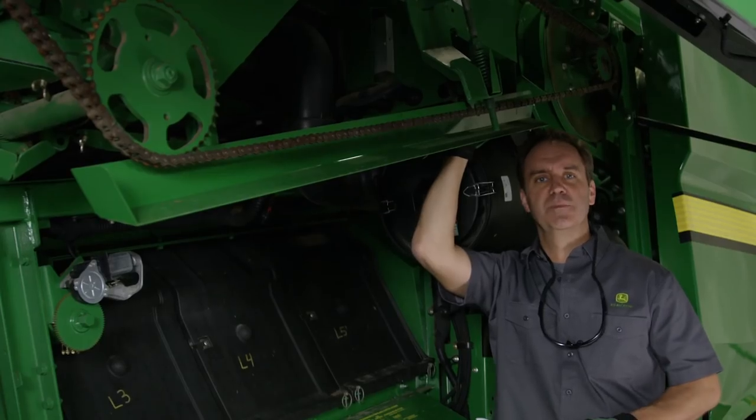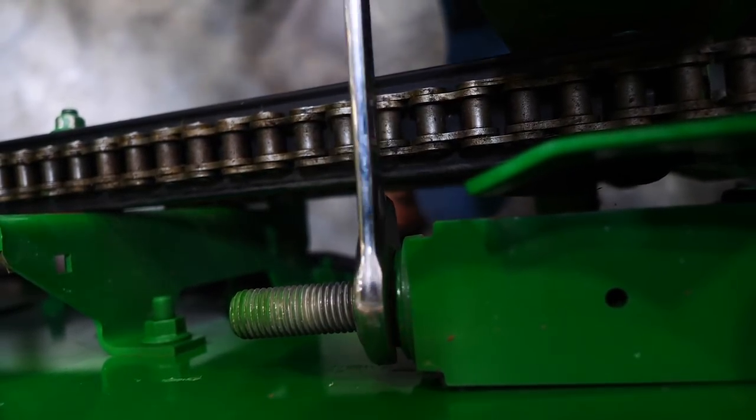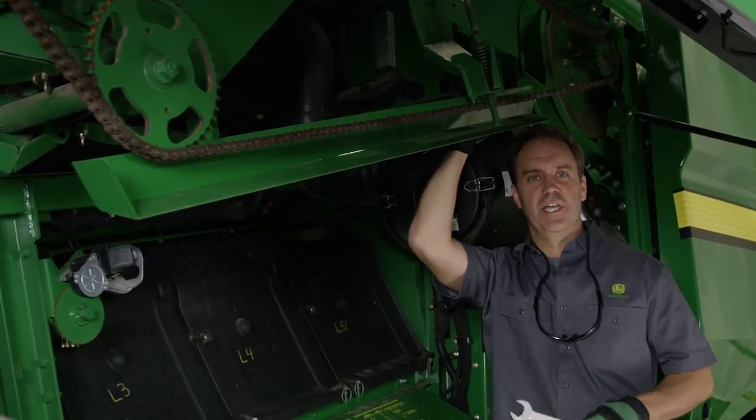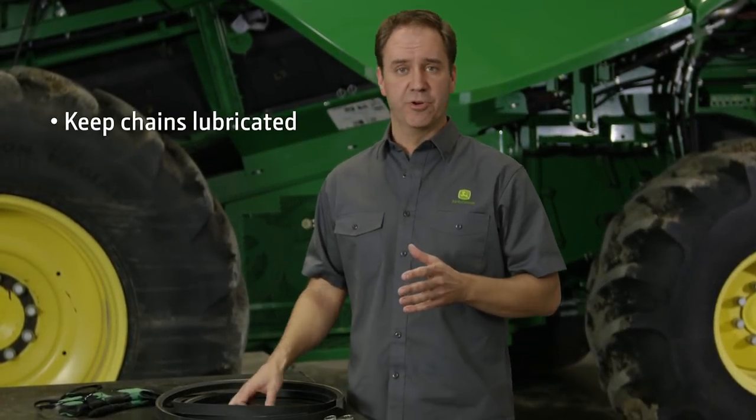Before you head to the field, for best performance the chain and sprockets should be replaced as a matched set. John Deere chain is heat treated for maximum toughness and wear resistance. It also comes pre-lubricated to protect all load-bearing surfaces from metal-to-metal contact.